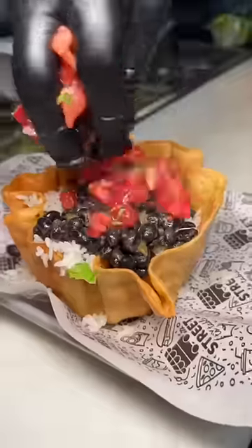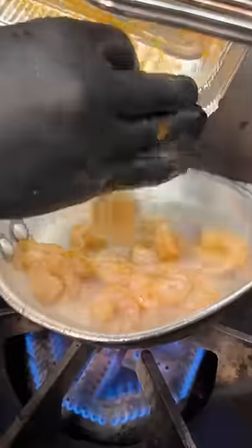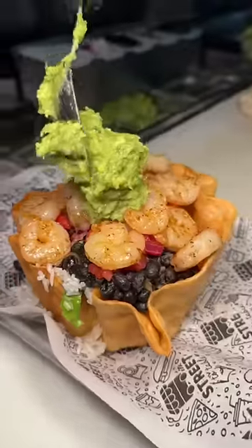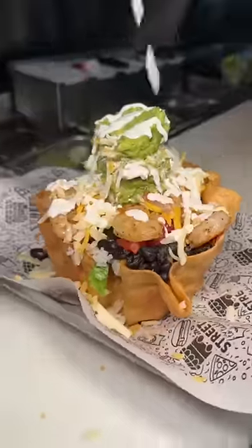Top it with fresh pico de gallo. House-seasoned, oiled up, and fire-grilled shrimp go on top of that — and do not worry because there was no shrimp left behind. On goes a scoop of guacamole, shredded Mexican cheese, another scoop of guac, and a healthy drizzle of sour cream.